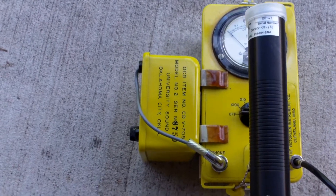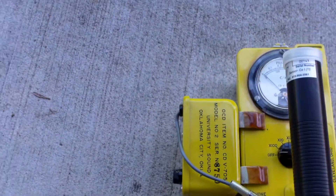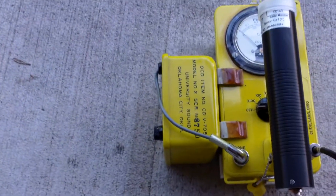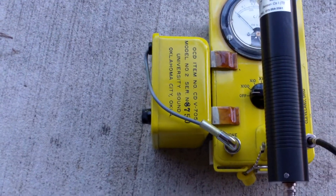Hello folks, this is Tom from Anti-Proton.com and I'm here with a few Geiger counter and scintillation counter tips. Just some basic tips that will help you in your travels.